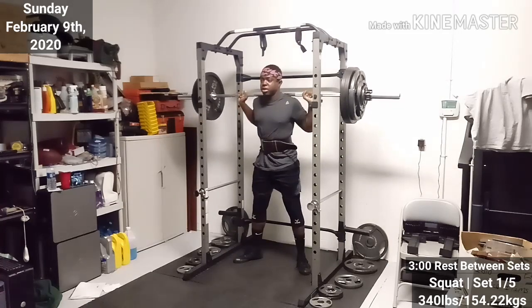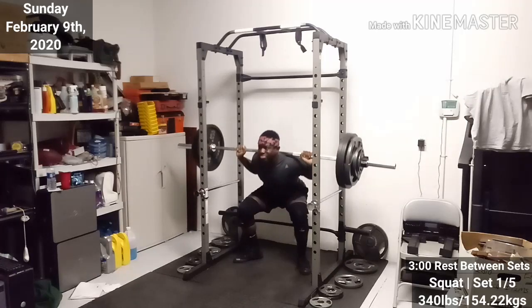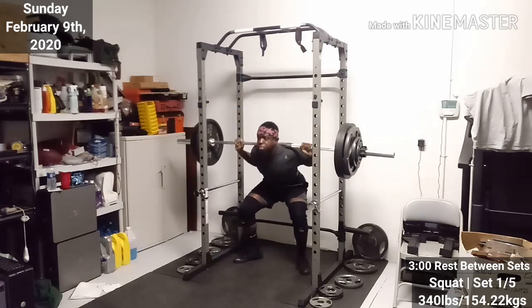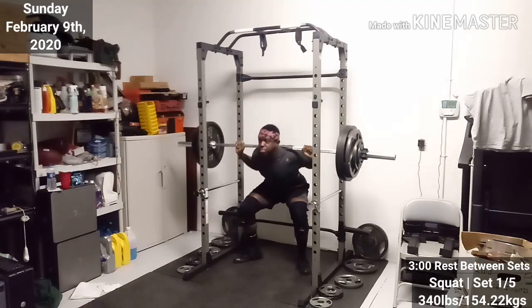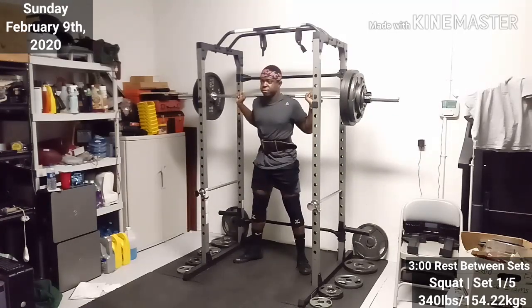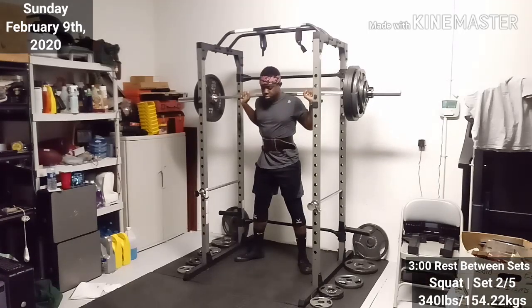So, first set — it moved, but it was a little bit of a struggle. I don't think I had my footing set correctly. And I was spending more time trying to get my balance before I started my set. That's why I don't show myself unracking the weight. Because it's about 10 seconds from when I unrack it to when I actually start squatting.